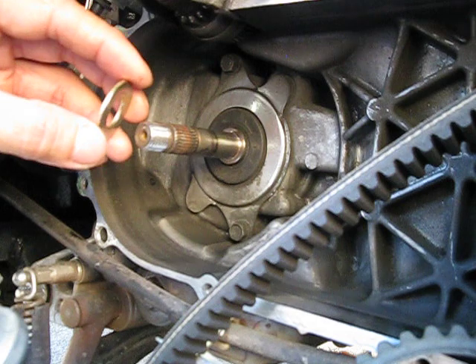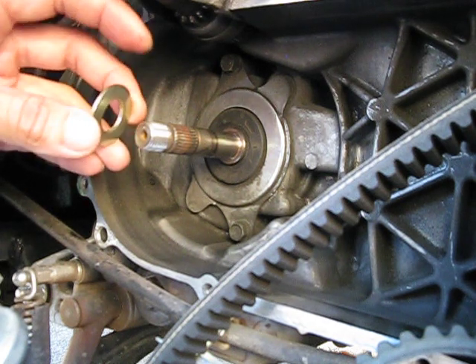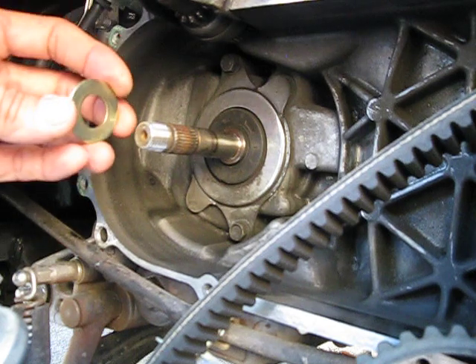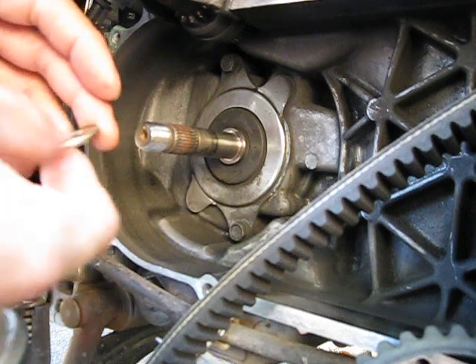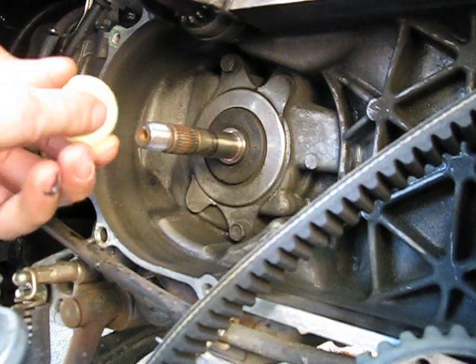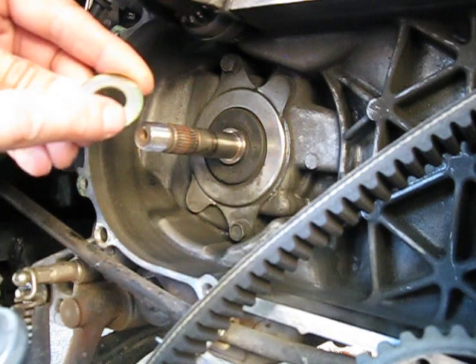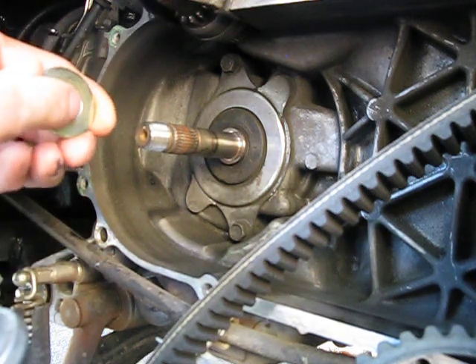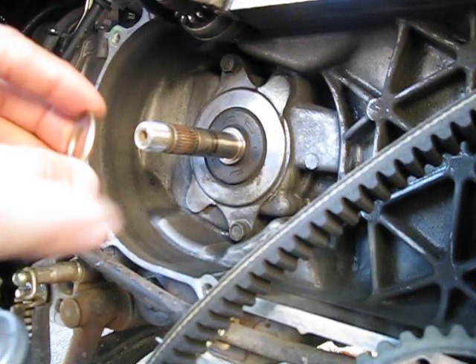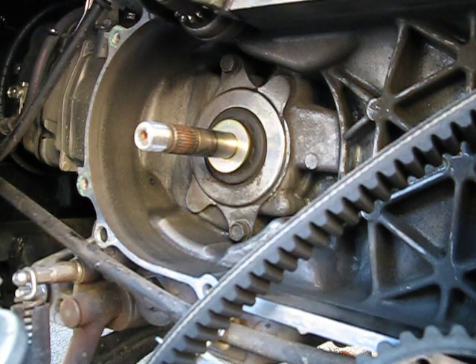It's a little bit thinner than a regular washer and that's what you want. You don't want a washer any thicker than this — if it's thicker, it's not going to work. Washers, because they're stamped, always have two sides. One side has a rounder edge and the other side has more of a sharp edge. You want to make sure that the rounder edge faces inwards.